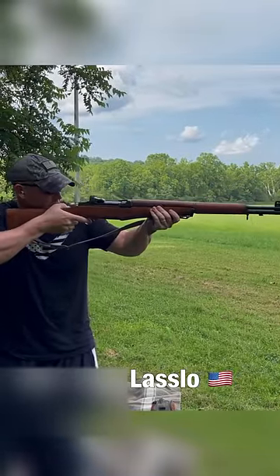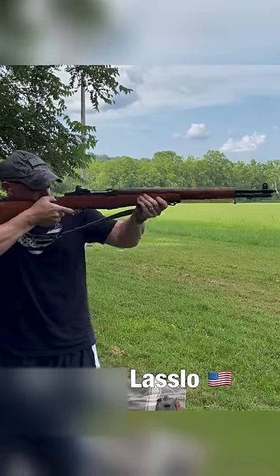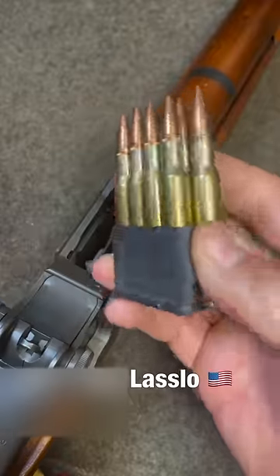This is one of my favorite rifles to take to the range and shoot. Ammo's getting expensive, but reloading helps. Let's see if it pings just as loud as the movies. Not too audible.